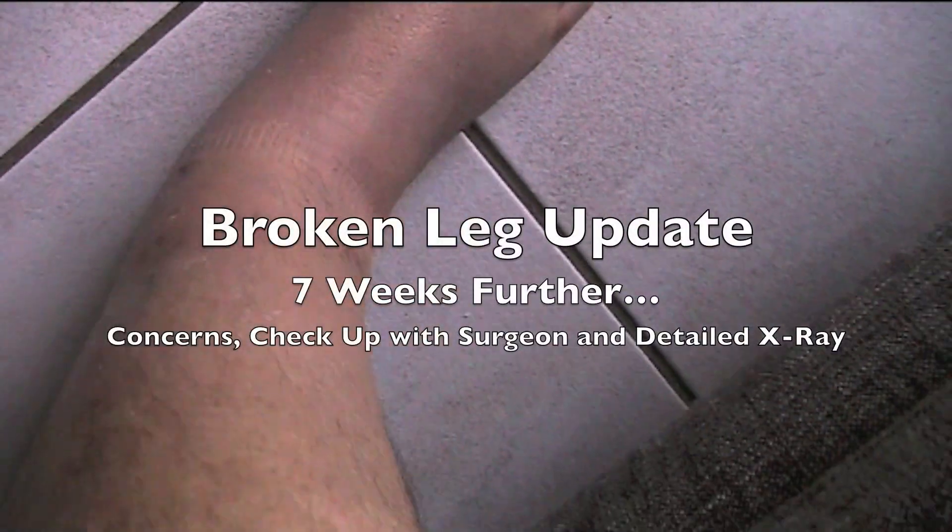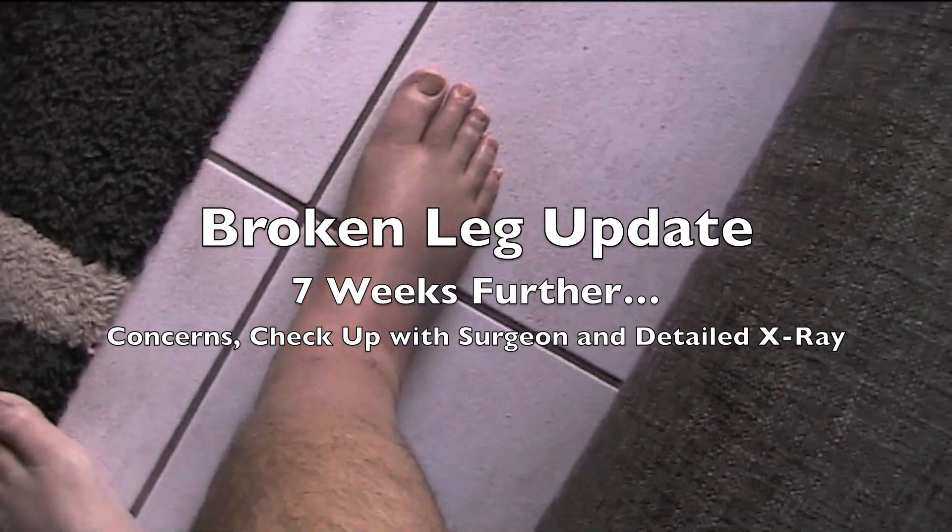I'm going to the doctor here in a few minutes, and one thing I want to ask him is when I stand, the foot gets terribly red.